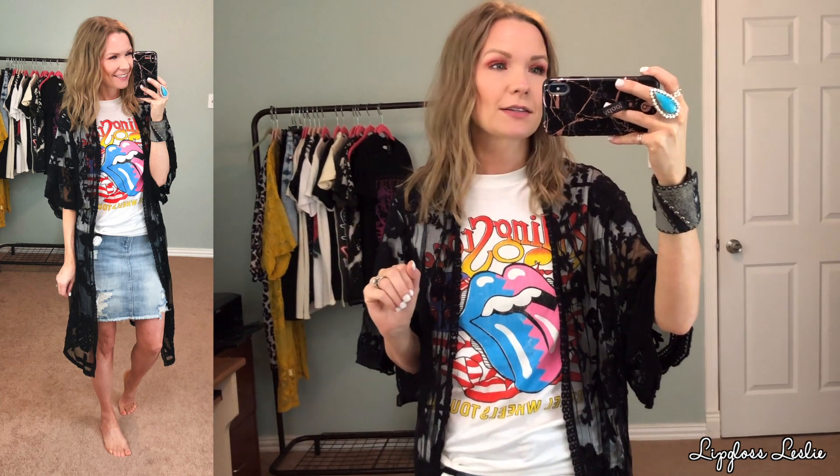Back to Hot Topic. Hot Topic is definitely one of my number one places, if not the number one place, that I look for graphic tees — particularly band tees — and almost always online. They have more selection online, I can usually find the band I'm looking for, and a lot of their styles are online exclusive. So I usually find most of my band tees from their website.